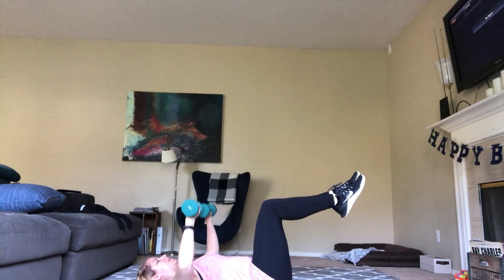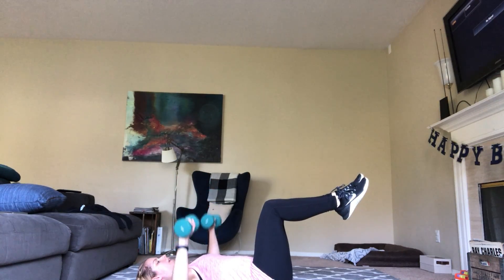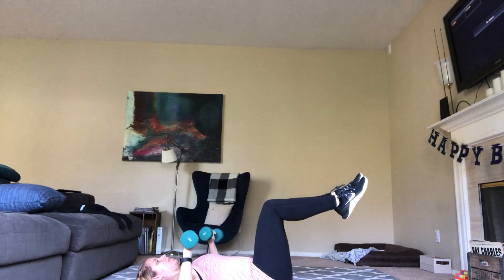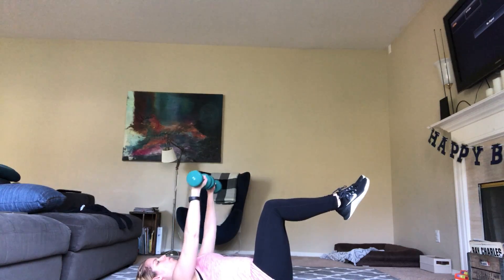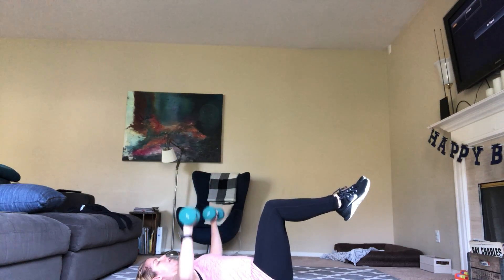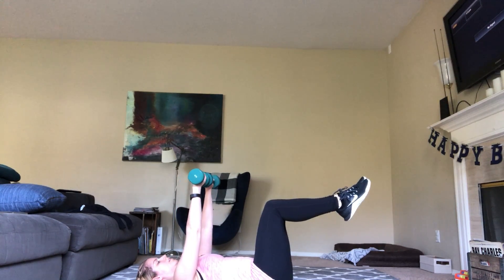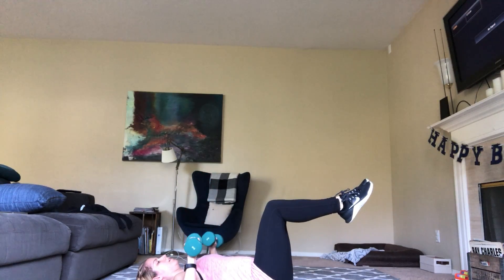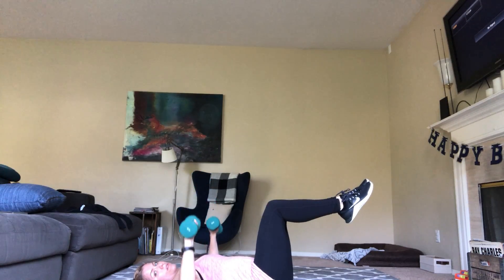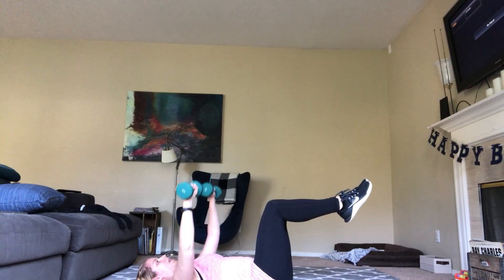So it's down and up. One and two. Breathe, pull your belly button in. Three, four, five, six, seven, eight. Two more to go — make sure those knees are not coming over to the side but nice and 90 degrees. This is your last one. And good.